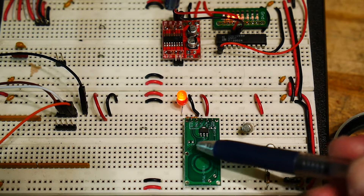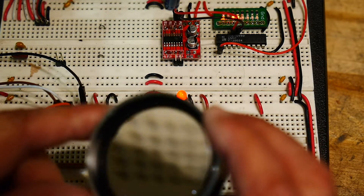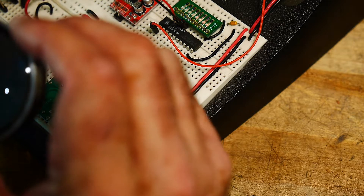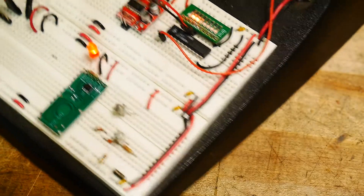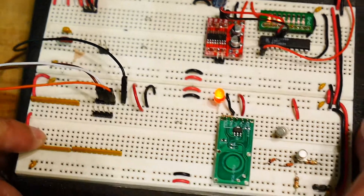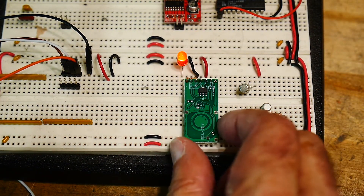I haven't really looked at the data sheet on this thing. The part number is RCWL-0516, and you'll find those all over eBay and other places. Like I said, 75 cents free shipping for a sensor.